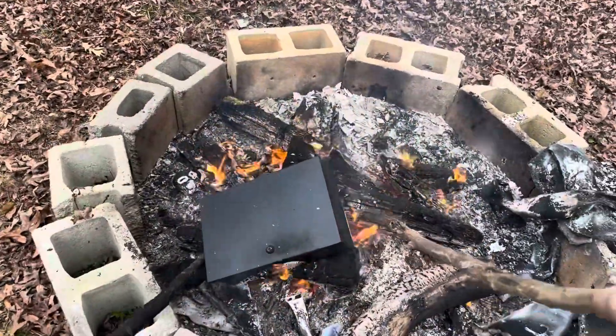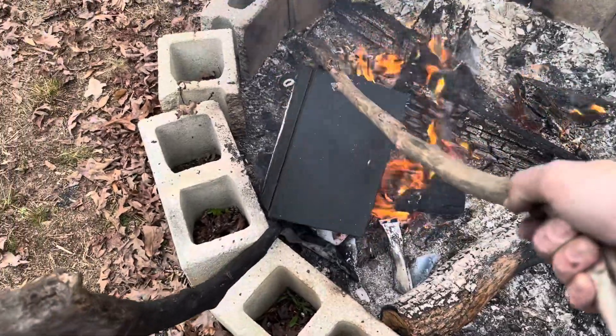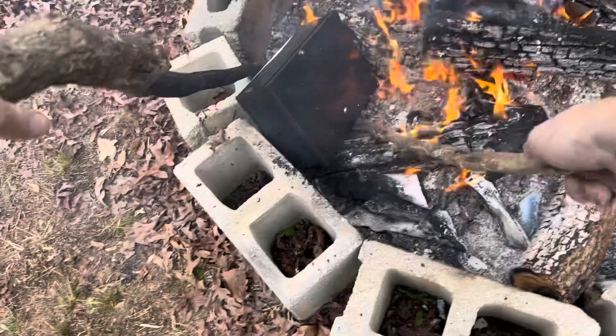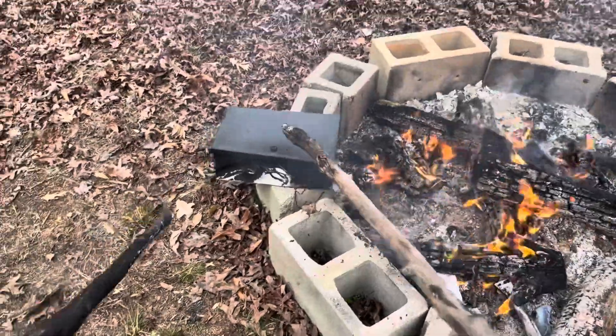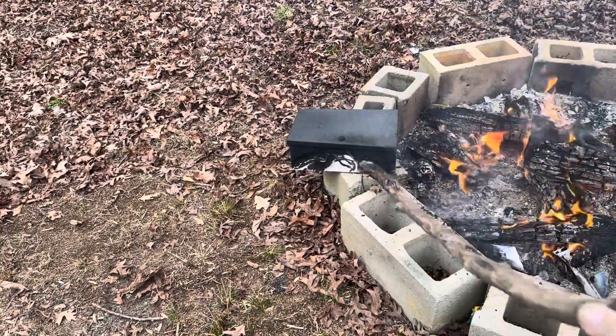I'm going to take this off the fire now. It's pretty heavy so I have to use something substantial to get it off, and I need to turn it almost to get it out of the fire, then set it entirely out of the heat. There we go — I'll just let it sit there and cool down, and we'll see if the paper inside survived.